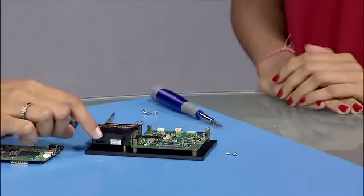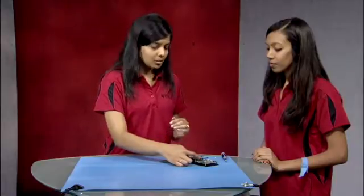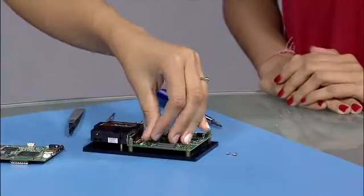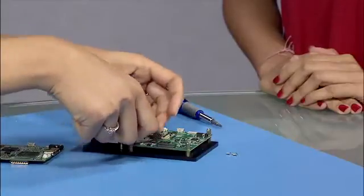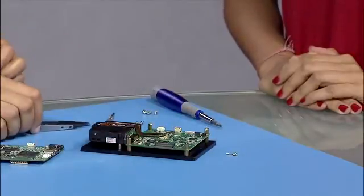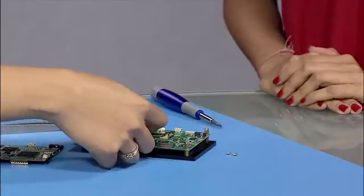The tricky part next is to pull the flex cables from the EVM. Remember that these flex cables are very fragile, so lift the plastic tab up and then you can use tweezers to move the flex cables out. Now there are two screws which connect the DMD to the EVM, so we have to remove these two screws.